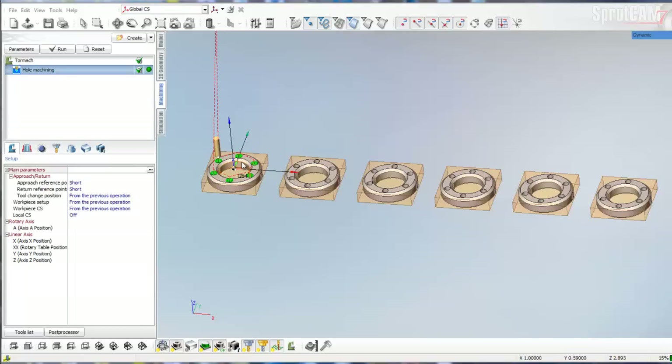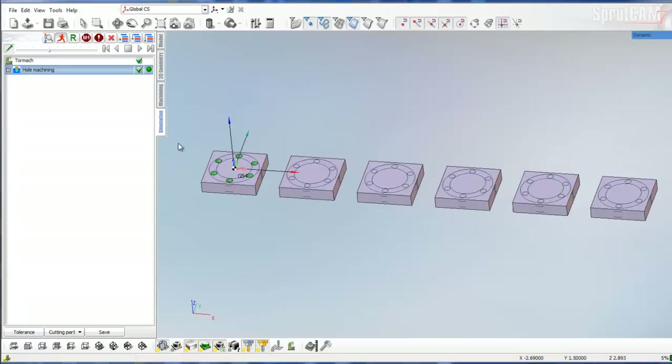I've already set up this particular ring with a drill hole machining operation, so we can simulate that real quick.